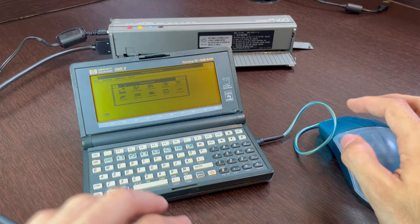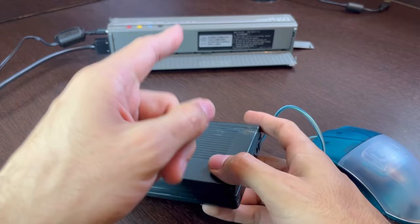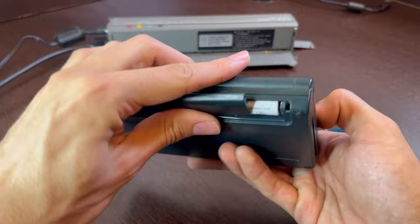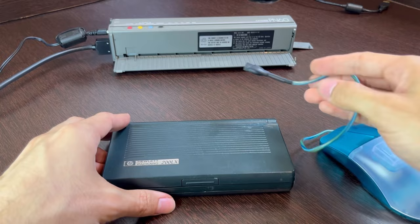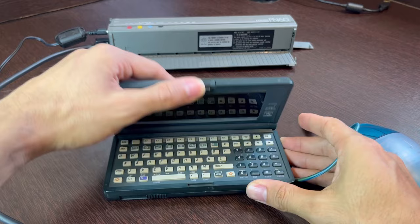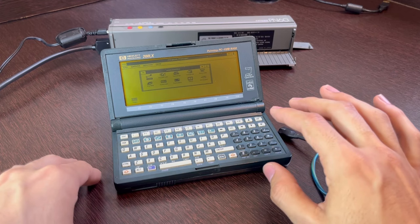Here's the problem: if you remember last time, I couldn't get the mouse and the printer working together, because the mouse uses a serial port and the printer also needs a serial port. The HP 200LX has just a single serial port, so I can't connect two serial devices at once. I couldn't connect both the mouse and the printer together and had to keep switching between the two — I could use the printer or the mouse, but not both at the same time.